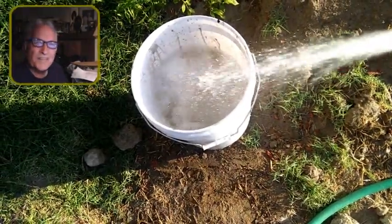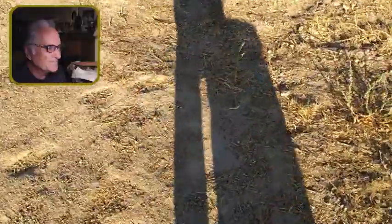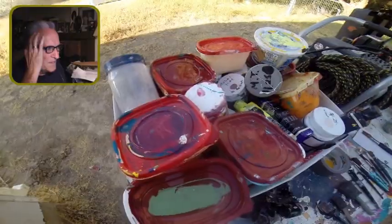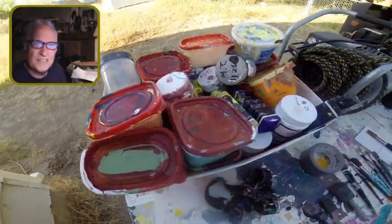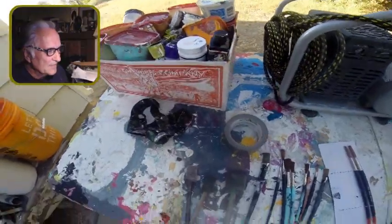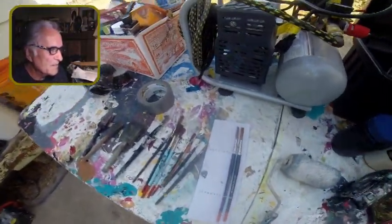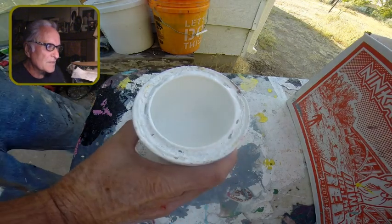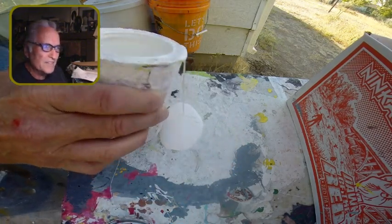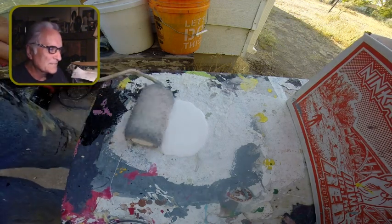I'm filling up my paint bucket, getting ready for the day. It's about 7 a.m. — long shadows in the morning. I wanted to show you my setup here. My paint box is getting quite full because I keep buying mist tints and stuff. I've got my brushes there, and my compressor — California Air Tools. It's a great compressor.